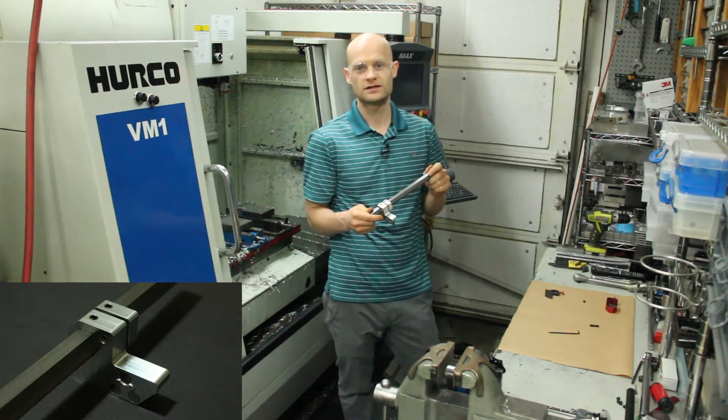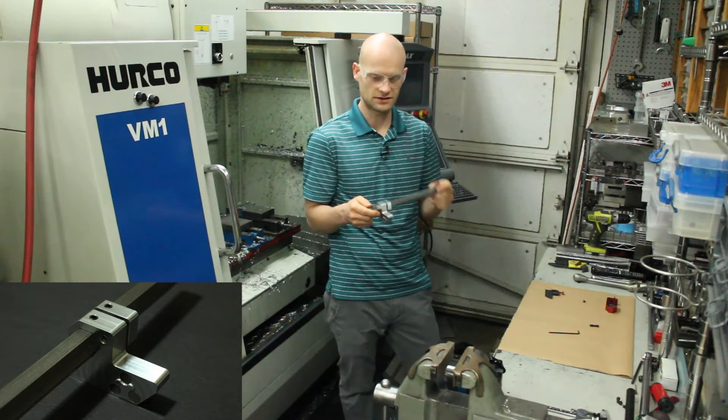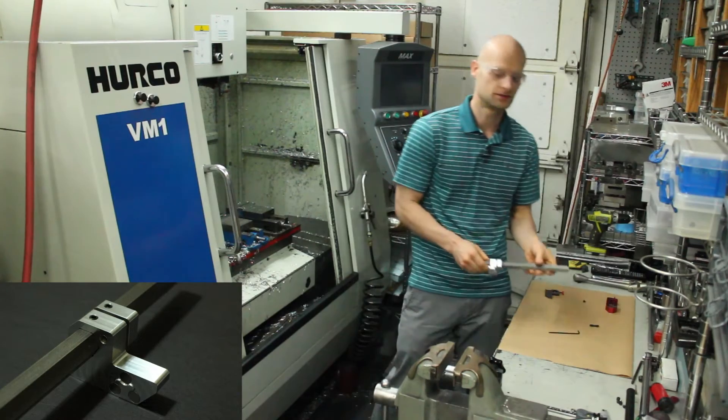So that's the mechanism that I designed, and hopefully you guys thought it was interesting. Thanks for watching.